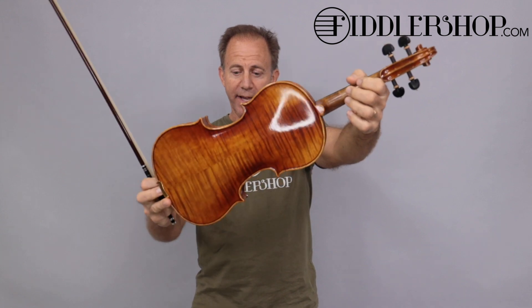Hey Michael, I have three instruments for your comparison. The first one is this Holstein Workshop Soil Violet, Strad Soil.